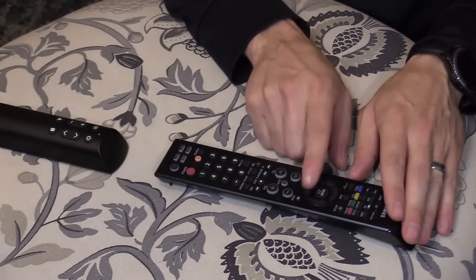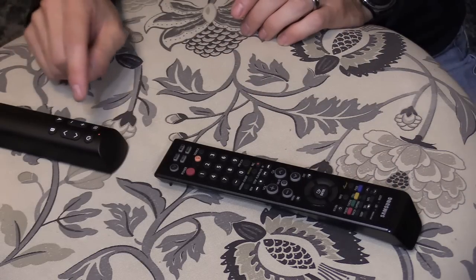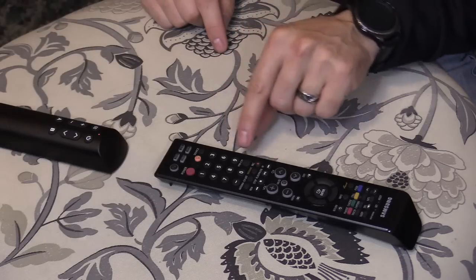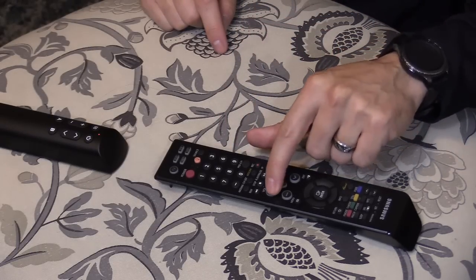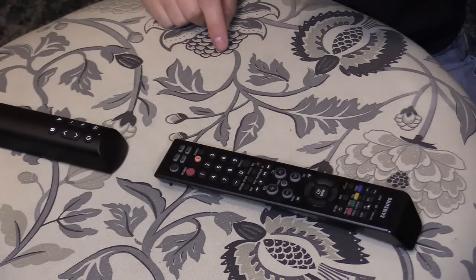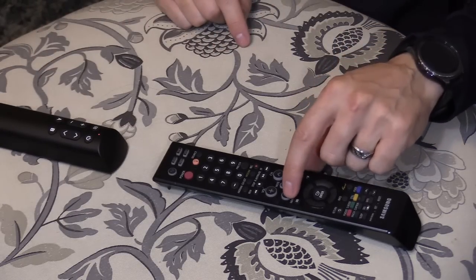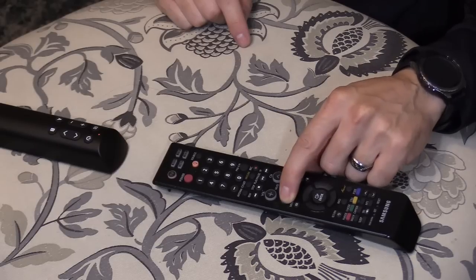Make sure you have fresh batteries in the original TV remote. Next, we're going to do the next button: Plus, and then Volume Up. That's plus — hold it. And then we're going to choose Volume Down, and on the original TV remote, Volume Down.